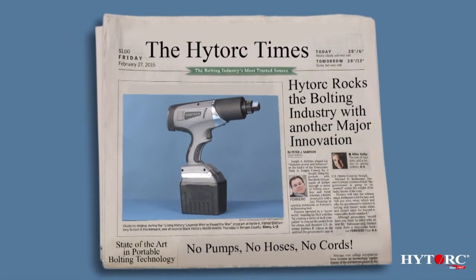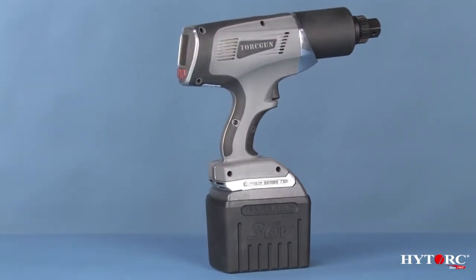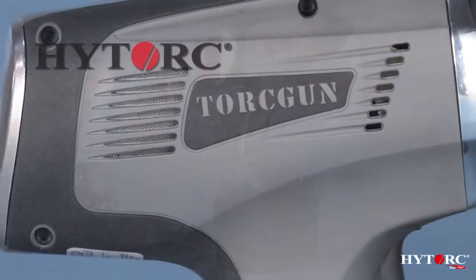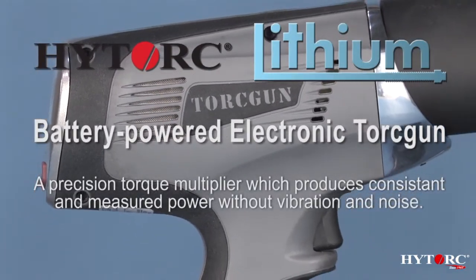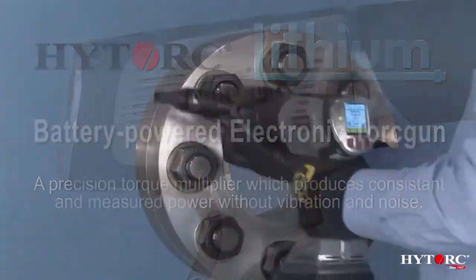Once a decade or so, something really revolutionary comes along to rock the bolting world. This is it. This is the impressive high-torque lithium series battery-powered electronic torque gun — the state-of-the-art in portable bolting technology.